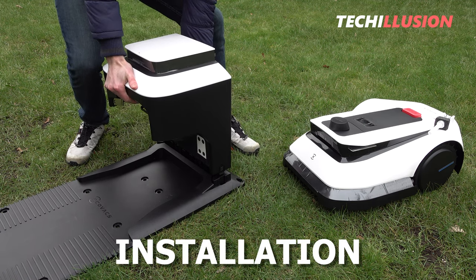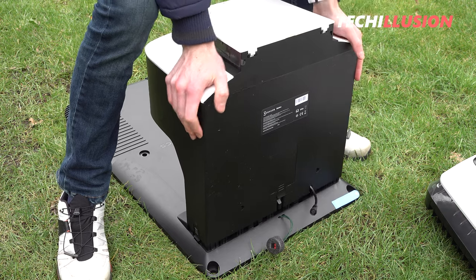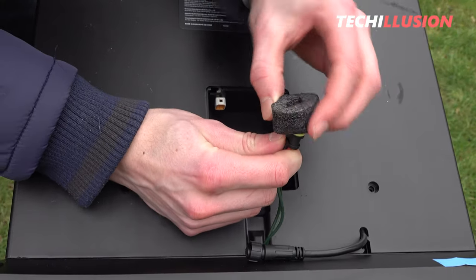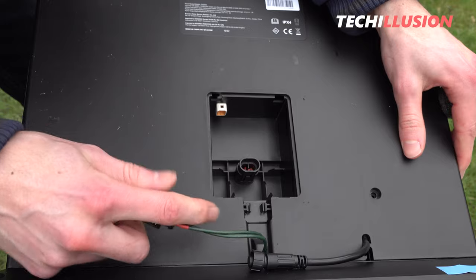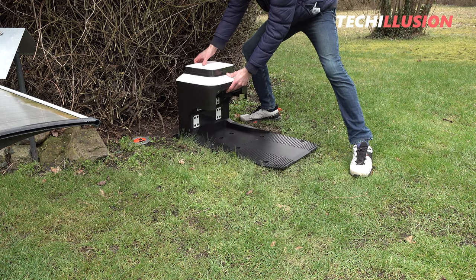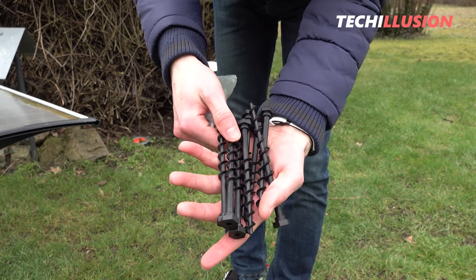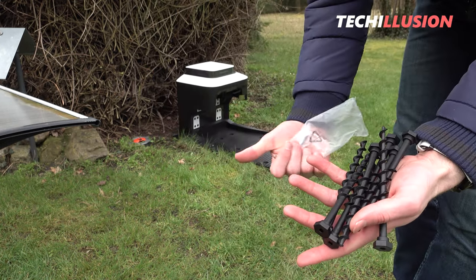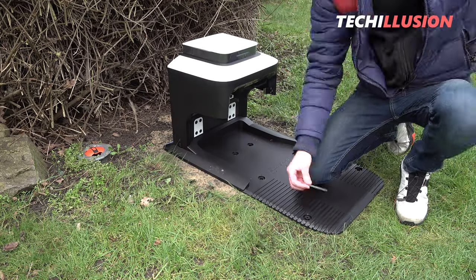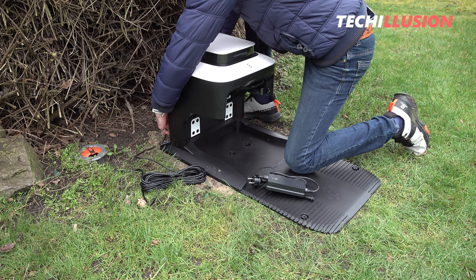First of all, we place the charging station at a freely selectable location on the lawn area. A minimum distance of 2 meters to the right and left, as well as in front of the charging station, should be maintained. Then anchor the charging station in the ground with the included bolts, connect the power supply, and manually push the mowing robot into the charging station to fully charge it for the first time.